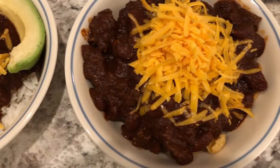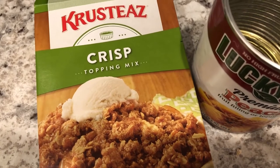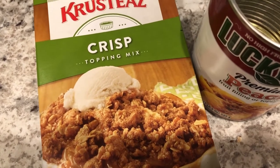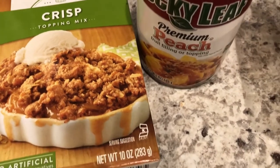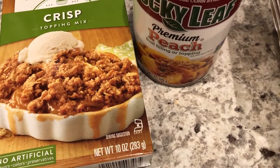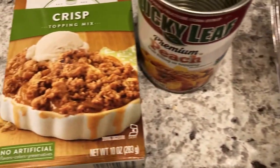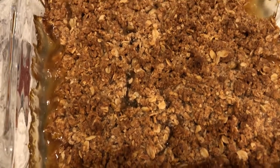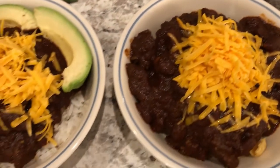I also decided to make a dessert. I really love Krusteaz mixes — their cookie mixes and pancake mixes are really good. So I decided to make a quick peach crisp. I had a can of peach pie filling, and all you do is add some butter to the mix and put it on top of your fresh or canned peaches. This is what we are having for dinner tonight.